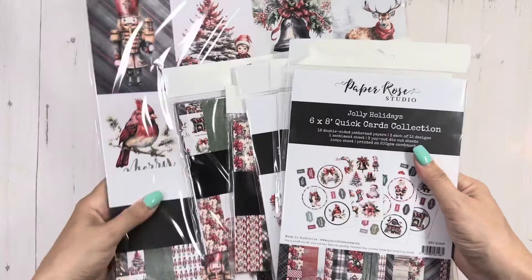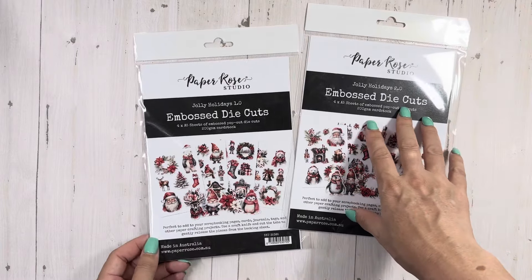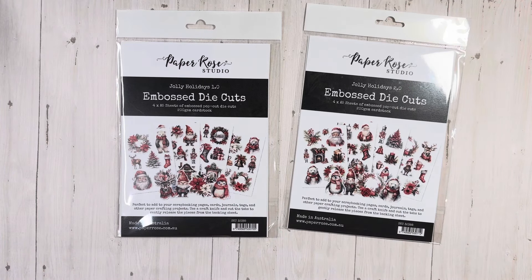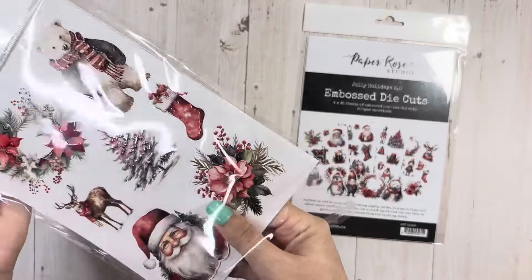I don't even know what to show you guys first. I got — and this is Jolly Holidays. You have die cuts: Jolly Holidays 1.0 and Jolly Holidays 2.0. I will link this in the description box down below. I just can't with her collections — Paper Studios — it's so stinking cute.